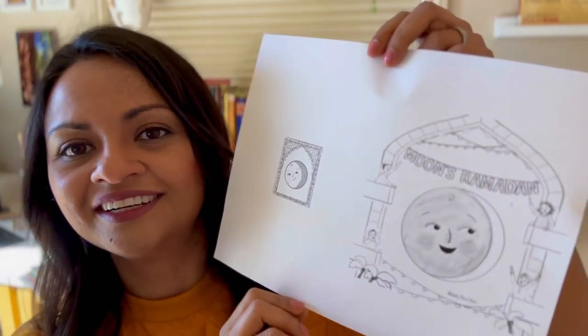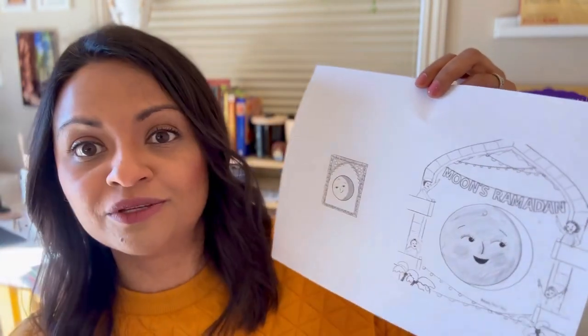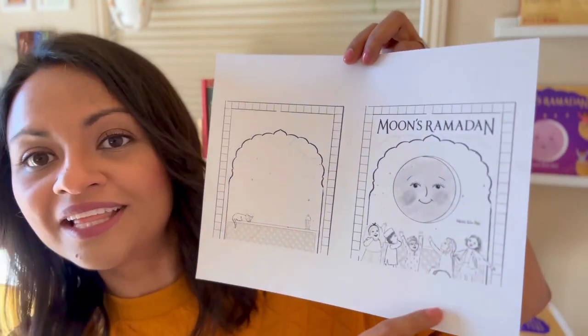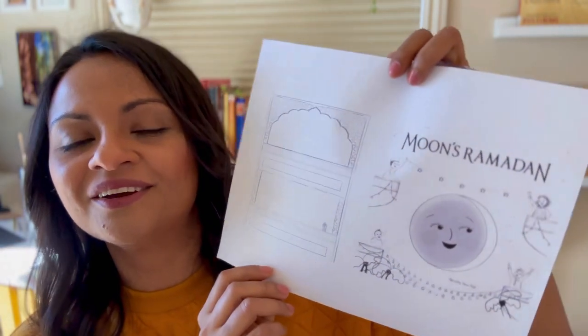So I sent them new sketches that incorporated the new round of feedback, and you can see they're a little bit cleaner. This is the front of the book, this is the back, and I made the moon between buildings. I also gave them an option where the moon was in a windowsill and the kids were at the bottom looking up at moon.